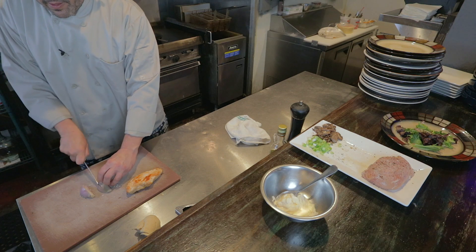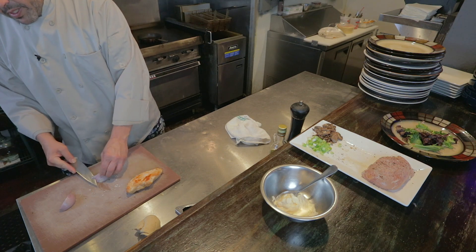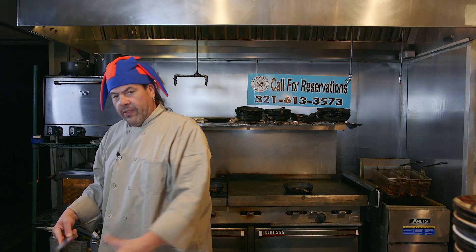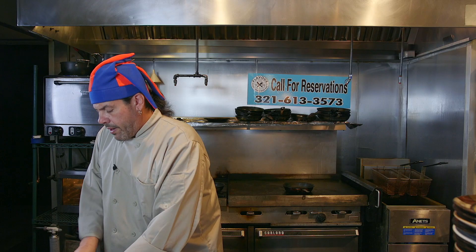While that's toasting, we're gonna dice the shallots. Cut them in half, and then we make small incisions. Go down the center. We don't want this too oniony, so just a little bit of shallots. Plus we're gonna add scallions, which is another onion. So we make small dices — you want to know what's in there, but you don't want it to be all over your face.